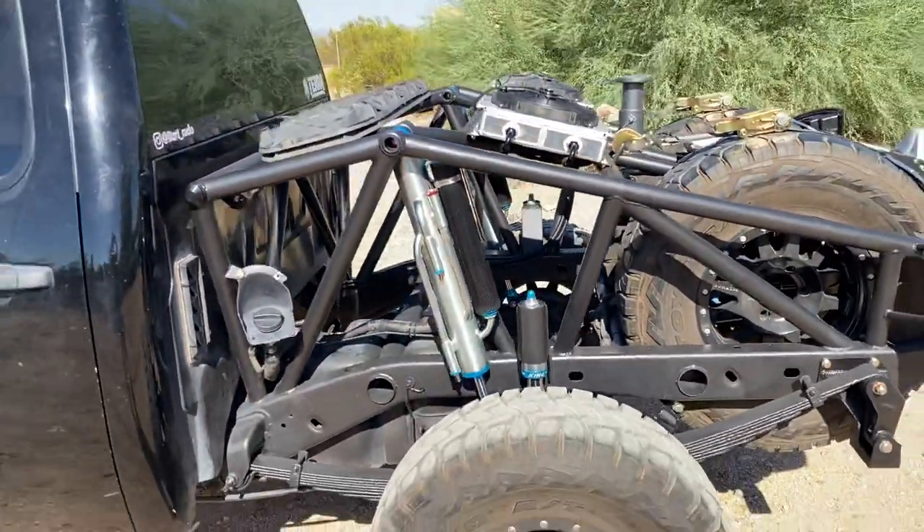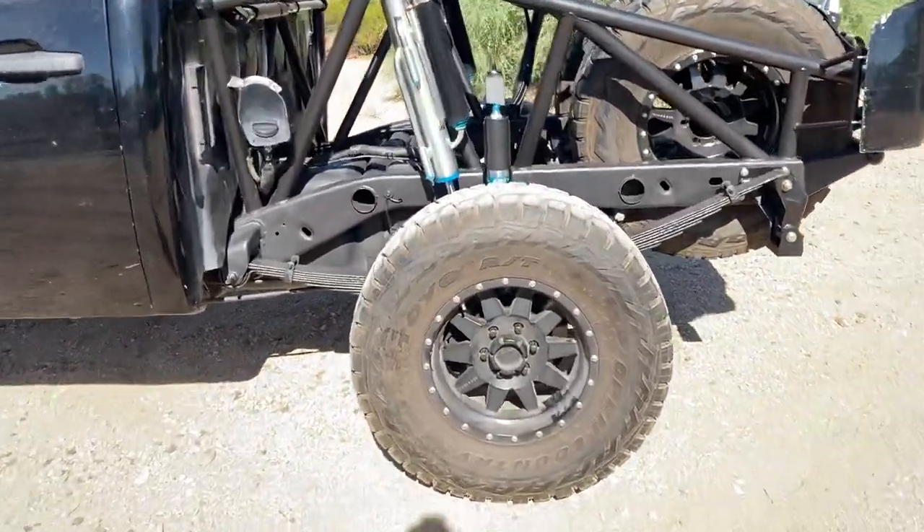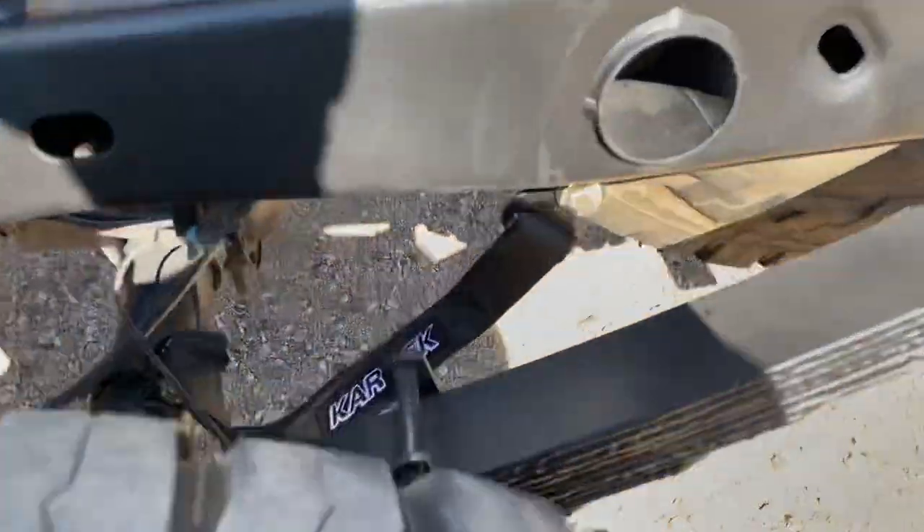We got 17 inches of travel out of these 16 inch shocks. You can tell it's bumped and strapped here — there are the Cartech straps.